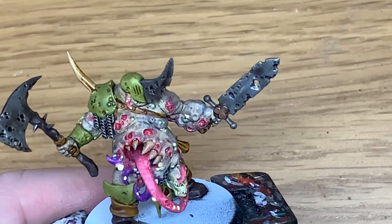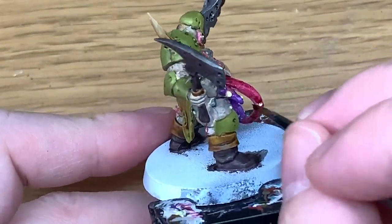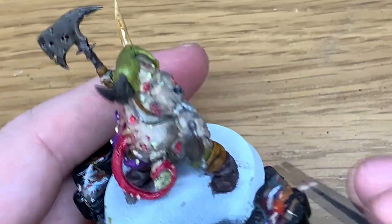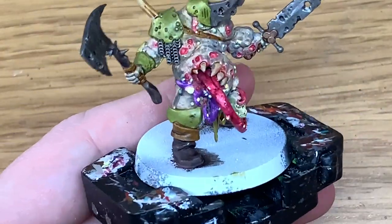And now we're going to use a little bit of Carrowbird Crimson and do the tongue. That gives the tongue a nice deep red colour. There are a few little bits where it looks like poxmarks or boils burst on the tongue and there's little recesses - it's got little cuts on it and things like that. So there's plenty of detail on that tongue.